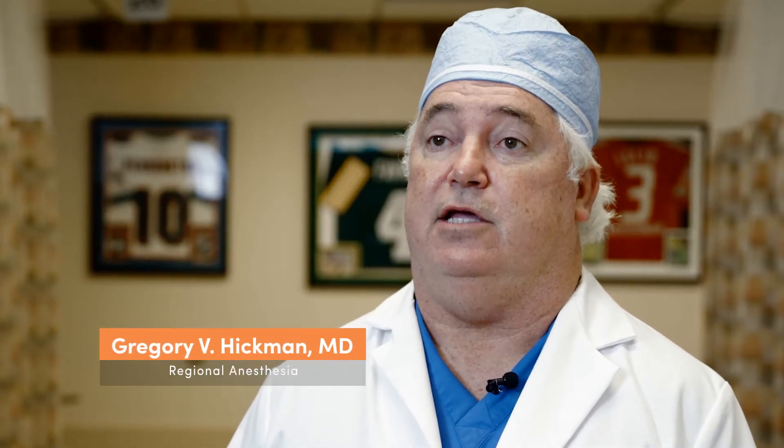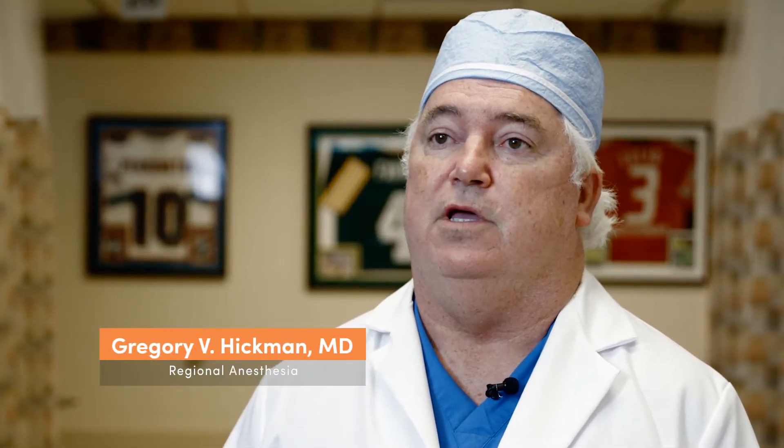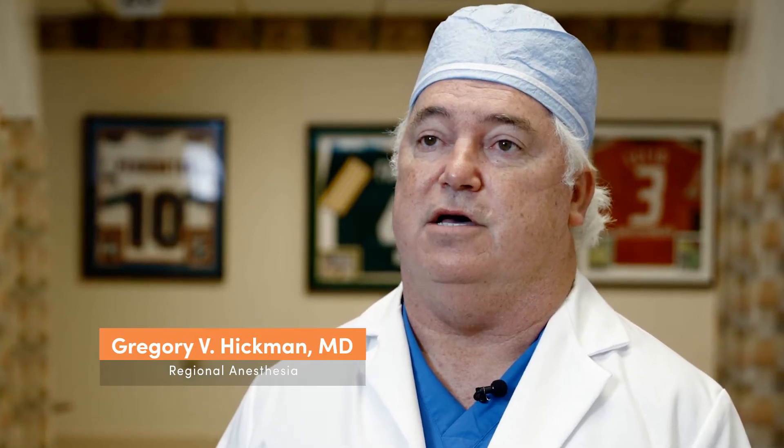The best thing about the Clarius is it's pretty simple, pretty straightforward, but it's very mobile. Hi, I'm Dr. Greg Hickman, anesthesiologist at the Andrews Institute in Gulf Breeze, Florida. I'm also co-founder of BlockJox.com.